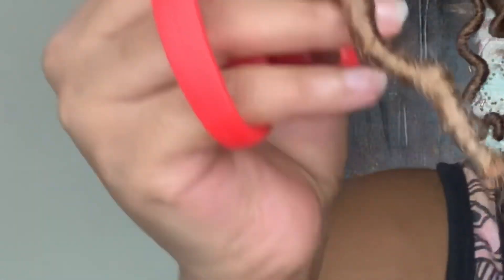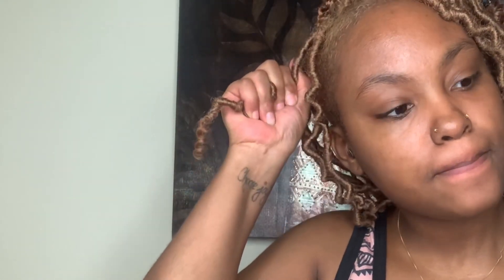It is up to you if you want to leave curly ends or not. I do thin my curly ends out if I decide to keep them. What you're going to want to do is ball up the lock into your hand to help that curl take its form. I hold it for about 10 seconds or less — how long you hold it depends on how curly you want them to be.